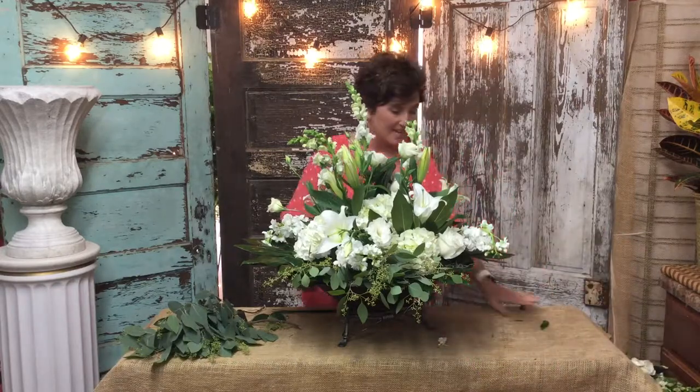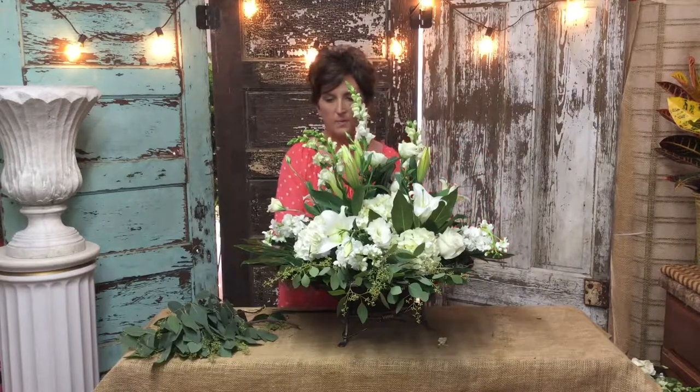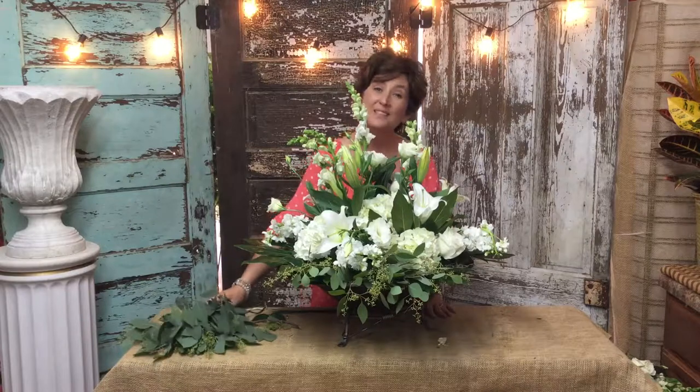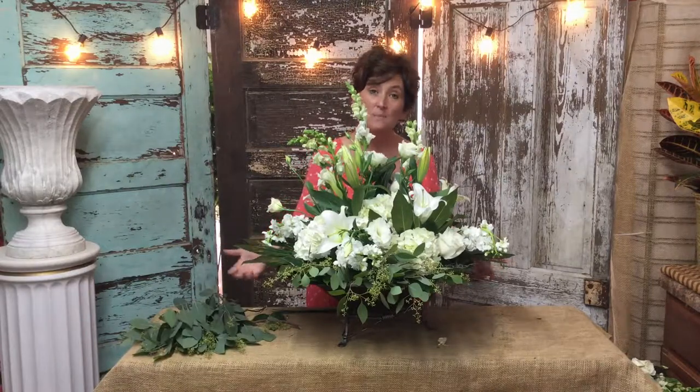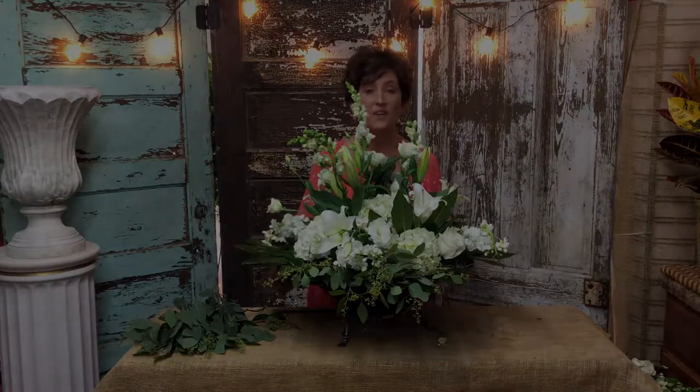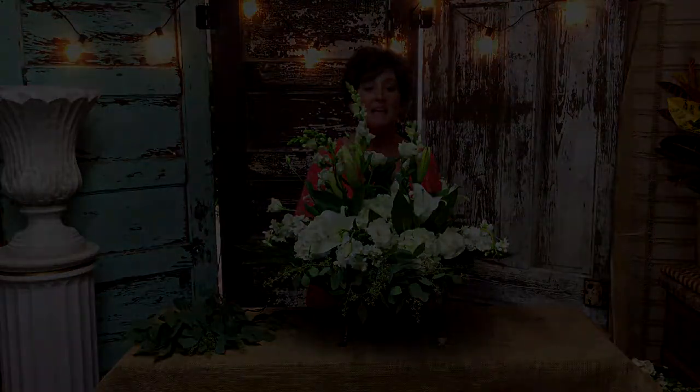And that's it. That's our arrangement for a beautiful dining table for her dinner party. I hope you enjoyed this video. If you want to see more of our videos, please like or follow us on Facebook and Instagram, and you can subscribe to our YouTube channel.